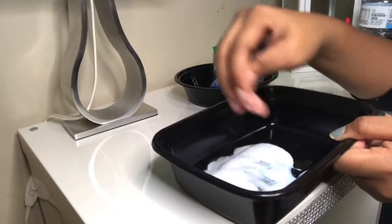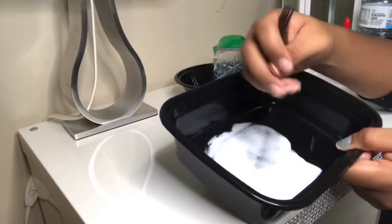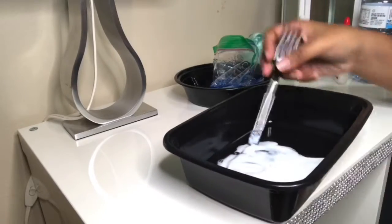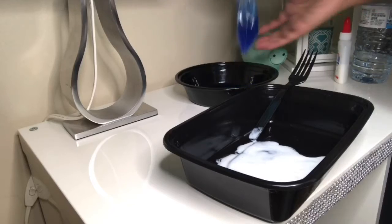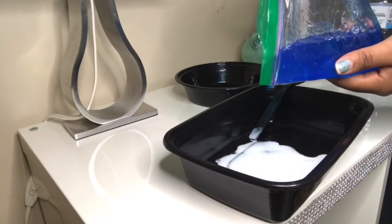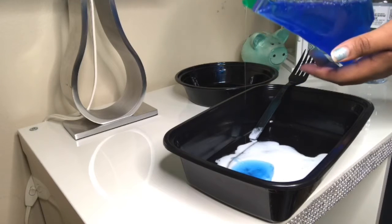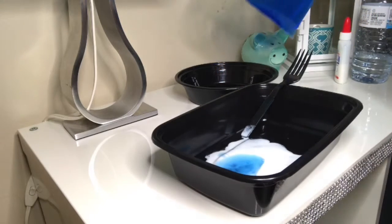I was mixing for a good five minutes and I didn't see any changes. So finally I decided to add more laundry detergent. This is where I probably messed up — oh my gosh, that was way too much.